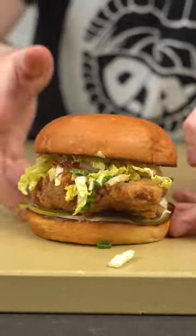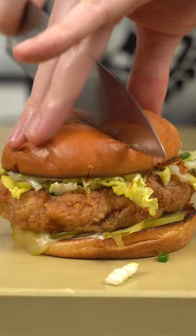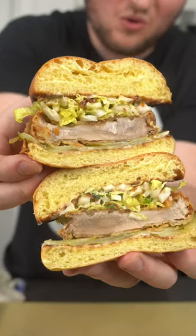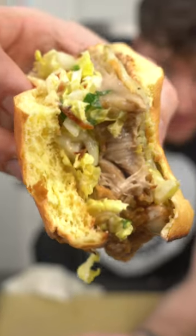I know it's not every day you come across a massive three-pound lion's mane mushroom, but you can also do this at home with other mushrooms and with smaller lion's mane mushrooms. And I mean, look at that — it actually looks like chicken thigh. What other mushroom recipes would you like to see?